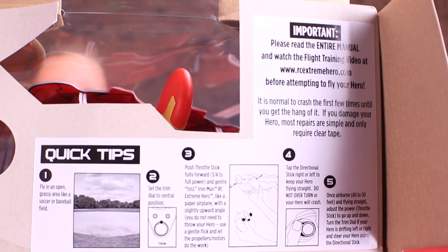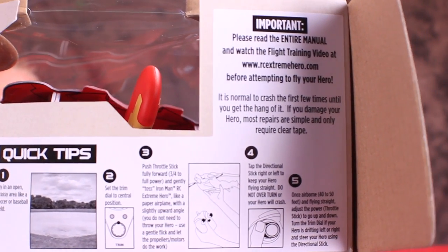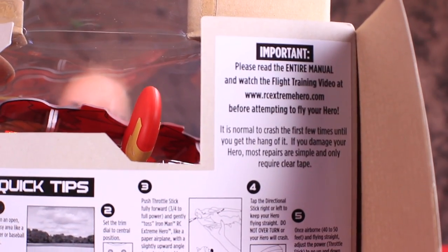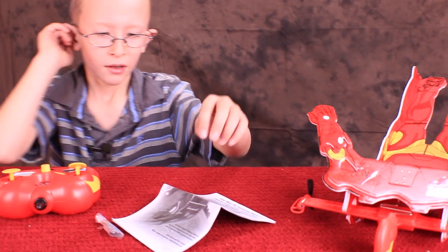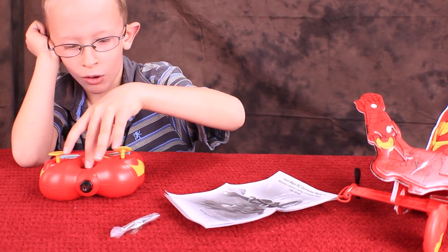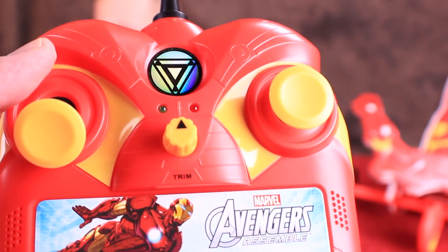While we were opening the box, we found fast tips. One says watch the training video. Whoa, this thing is huge! Inside the box there is Iron Man, the instructions, extra propellers, and the remote. Here's a close-up of the control.